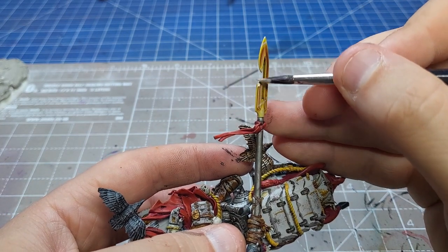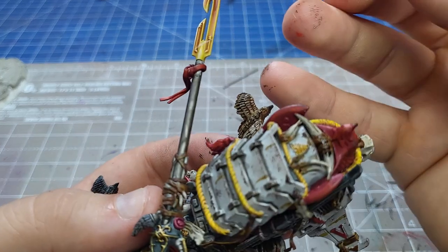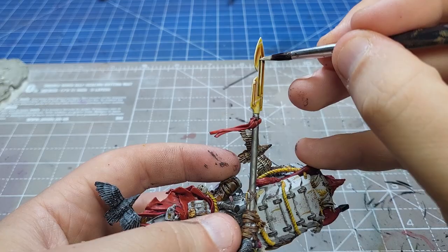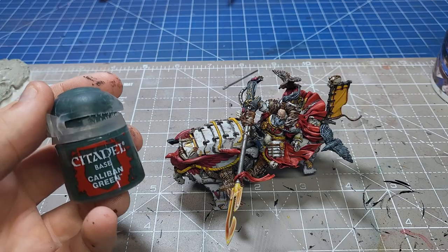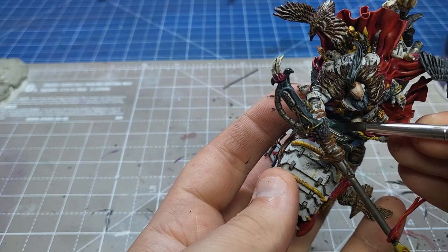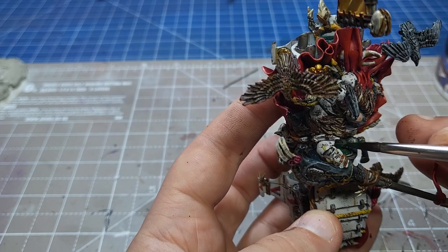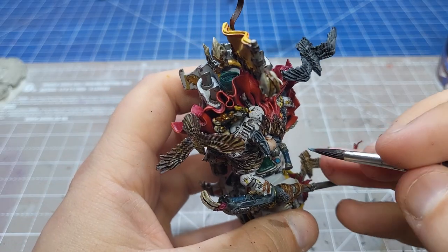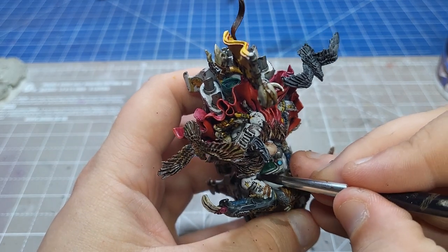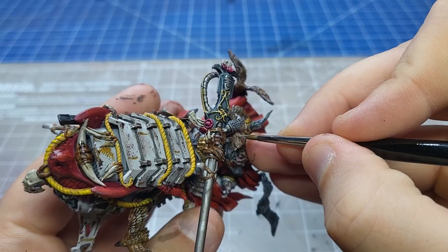Using some Pale Sand to highlight the edges of his weapon to make it look really sharp - and this thing is very sharp, I caught myself on it a few times. Next up, for all his little screens and dials, some Caliban Green to base coat and make it a nice saturated colour. I used some Caledor Sky - because my Thousand Sons Blue doesn't cover well anymore - for some of the blue bits, highlighted with Temple Guard Blue.